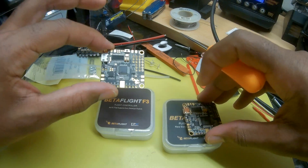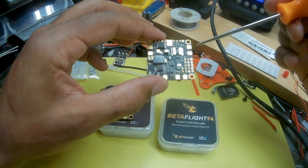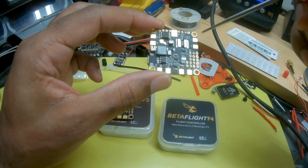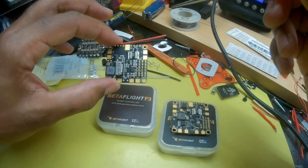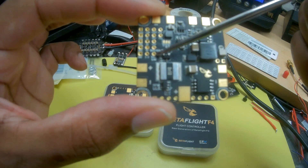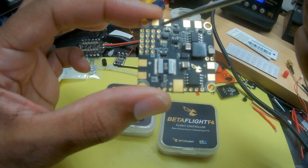These boards still basically follow the same form factor. They still have the signal pad and ground pad for the ESCs on top, and on the bottom you have your positive and negative. Same on the F4 — positive and negatives on the bottom, signal pads on top, current sensor here. They also gave you a dedicated 3.3-volt pad for you Spektrum guys. You don't have to bridge the pads on the bottom like you did on the F3 to get 3.3 or 5 volts. You do still, however, have to bridge if you want battery voltage or 5 volts to your RAM port.